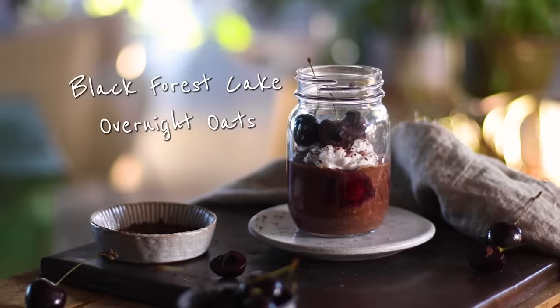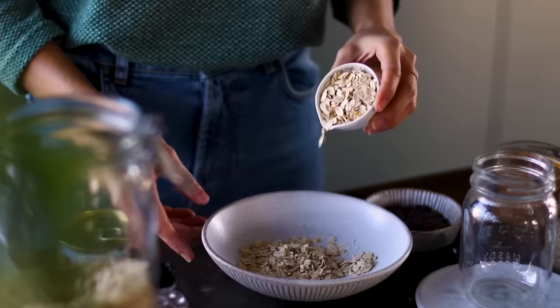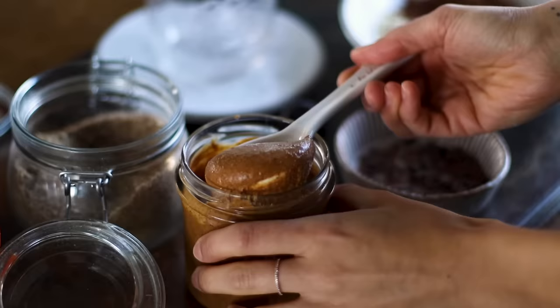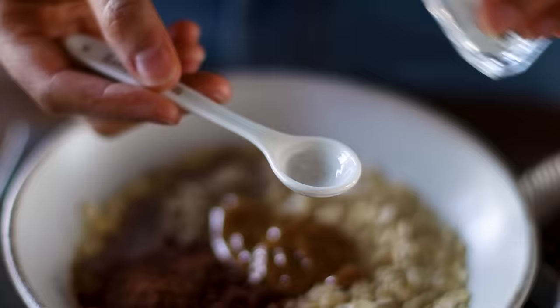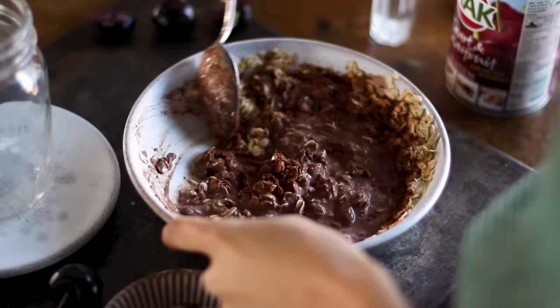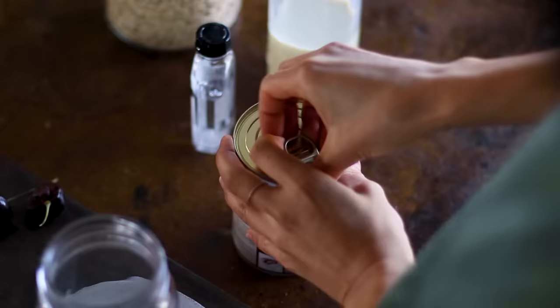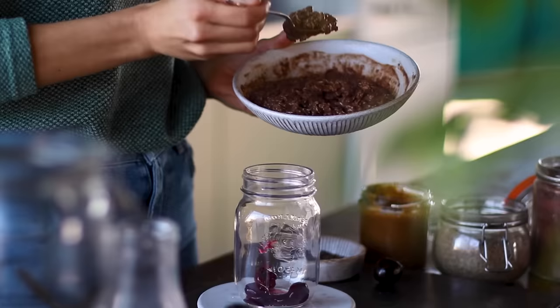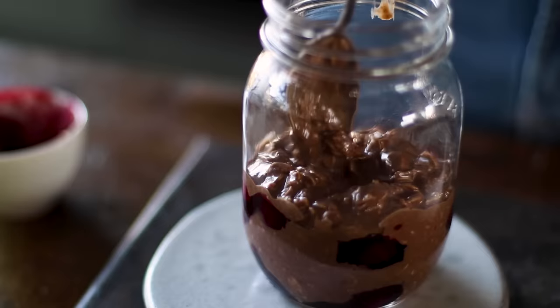Next up we're making overnight oats for all the black forest cake lovers out there. To a bowl we're going to add in half a cup of oats and half a cup of plant-based milk, one tablespoon of ground flax seeds, a tablespoon of cocoa powder, two tablespoons of almond butter, and a quarter teaspoon of optional almond extract which could be swapped for vanilla. Then we mix this all together and use about a quarter cup of cherry pie filling from a can, alternating spoonfuls of cherry filling and oats into the jar to create beautiful little cherry pockets.